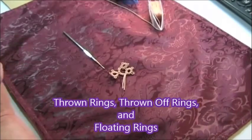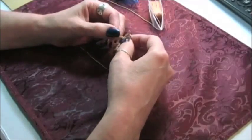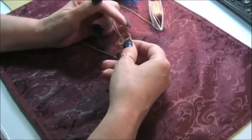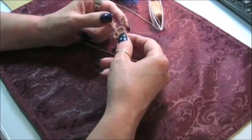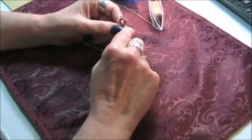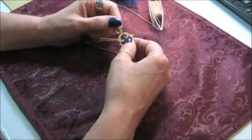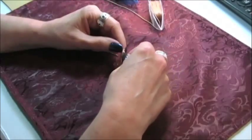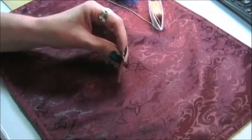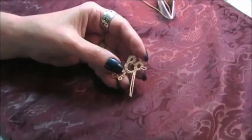Hello and welcome to the beginners tatting video series. Today we're going to work on floating rings. What a floating ring is is a ring that comes off of a chain and just sort of floats there. Now you get patterns that have several floating rings in it that you'll make. Today I'm going to show you how to do this technique. Let me zoom in on this motif that I have done so you can see exactly what it is we're doing today.